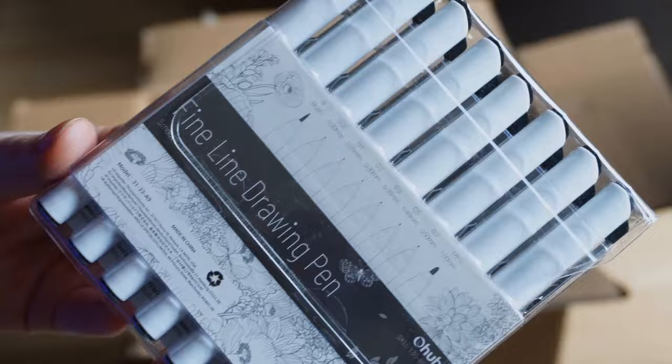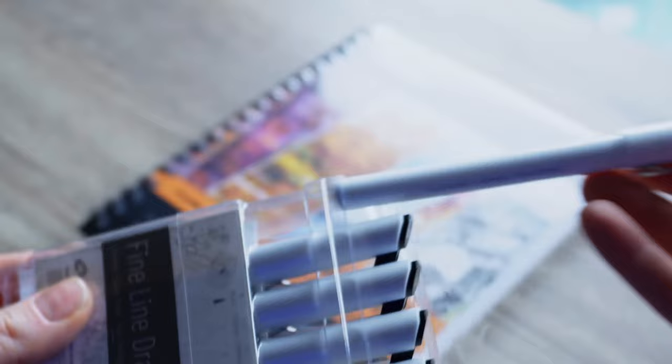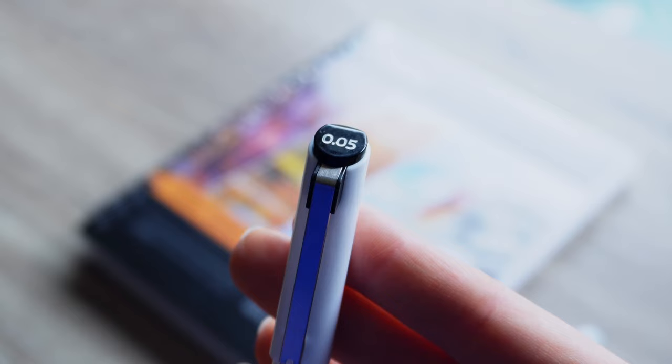So here we have a pack of fineliner pens. There's eight in total — one brush pen and the rest are the fineliners ranging in sizes from 0.05 up to one. This is the brush pen. Looks quite fine, looks quite nice. And 0.05, very small, which is great to get those details. The sketchbook comes with a bleed proof pad and the paper looks really, really textured and I like that.